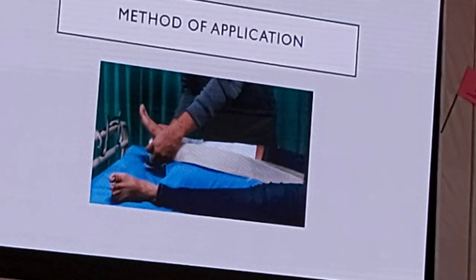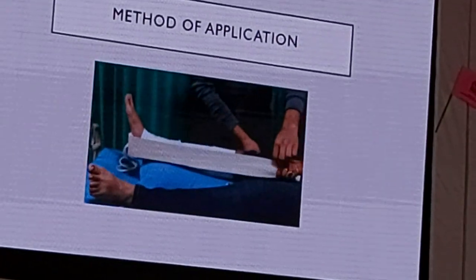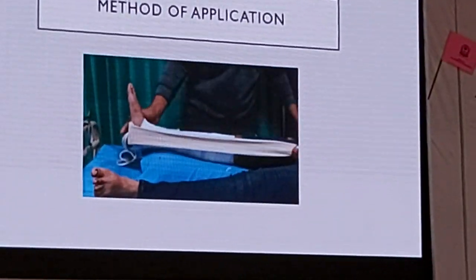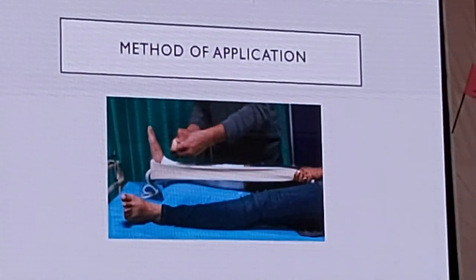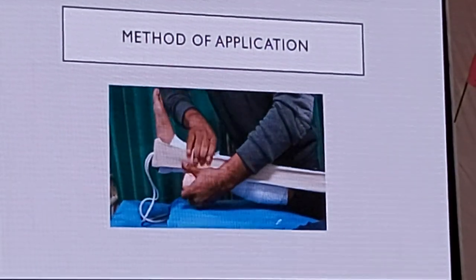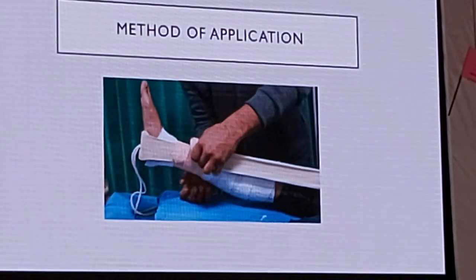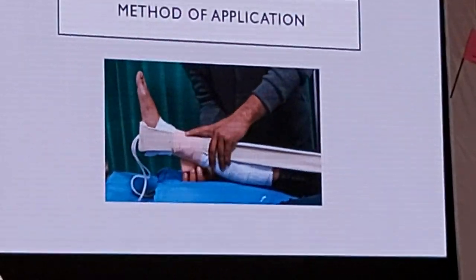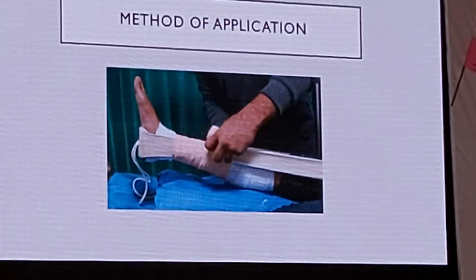Once you have applied the traction kit firmly, you will take a crepe bandage and cover the traction kit. Make sure that each rotation of the crepe bandage covers one-third of the previous rotation. Also, ensure that the pressure is not too much, as it can lead to neurovascular abnormalities or compartment syndrome.